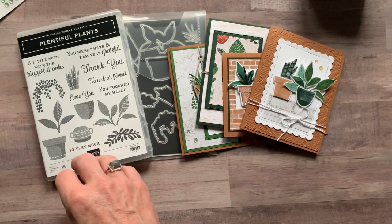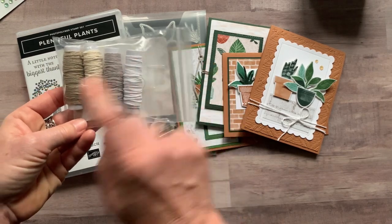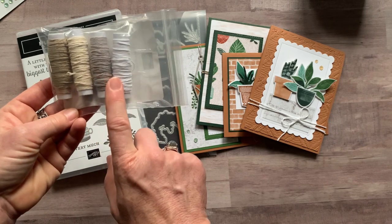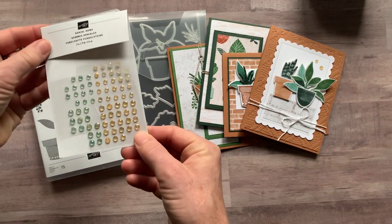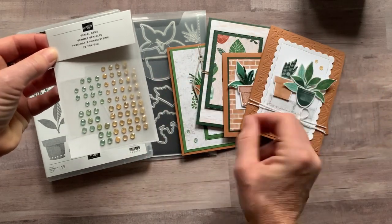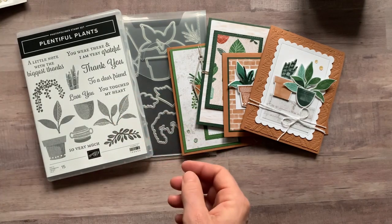You're going to get a full package — there's also black Baker's Twine in here. So you get crumb cake, vanilla, gray granite, whisper white, and black — that's the full Essentials Baker's Twine pack. You also get a full package of the Genial Gems, which we use to accent all these cards, and those colors work perfectly with the cards.